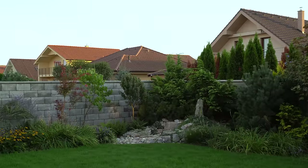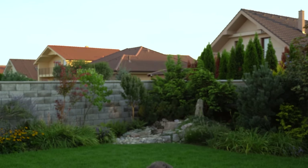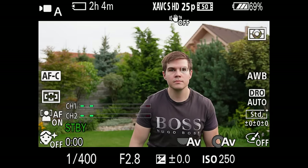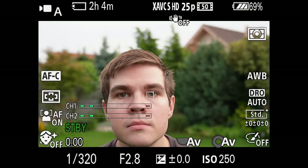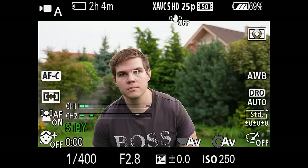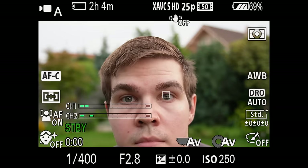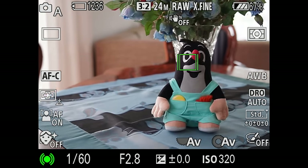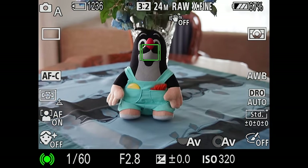Of course there is eye autofocus as well. In video it works just as well, but it is important to set the AF tracking sensitivity and drive speed according to your preferences. Real-time eye tracking in video is an incredible piece of technology and is especially useful for vlogging. It works incredibly well, so it definitely won't go out of focus. Touch tracking also works great, so I have absolutely no complaints whatsoever about the autofocus.